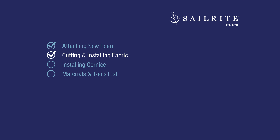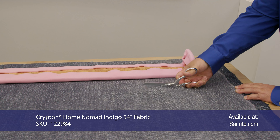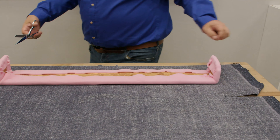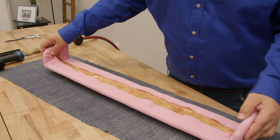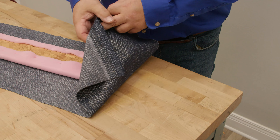In this next chapter we'll be cutting and installing the fabric. We have our fabric here and we're just going to cut it about 6 inches over on each side, with obviously enough to wrap around the edges. Here's our valance wrapped in the quarter-inch sew foam, and now we're going to place it on top of the fabric and start with this end.